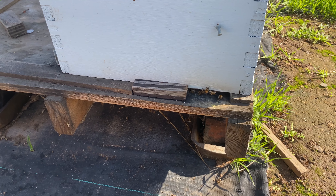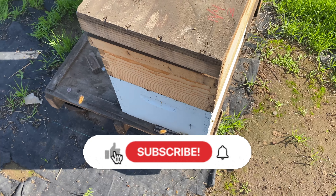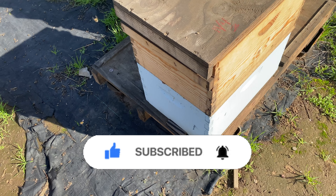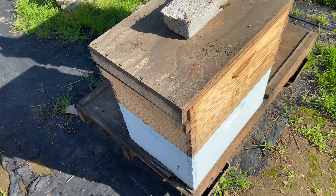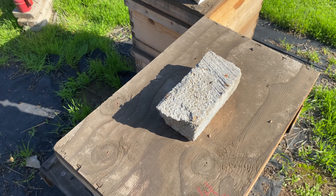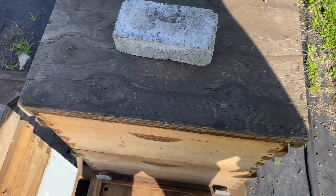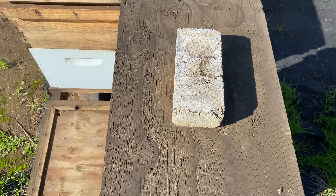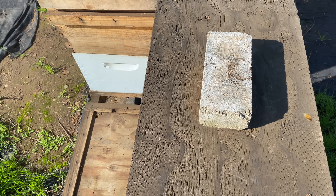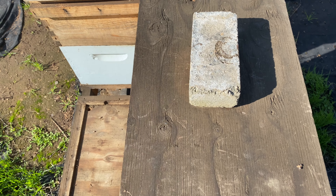Hello everyone, this is Todd with Loma Vista Bee Company. Today is January 26th, Friday, and I was asked a question a while back about my bricks and what I'm doing with those. The brick system I use is something I learned years ago from Don the Fent Bee Man, and it's a simple system that I've customized to whatever I wanted.